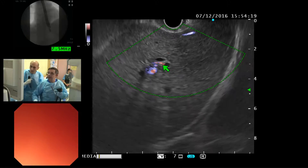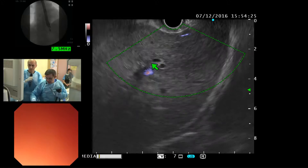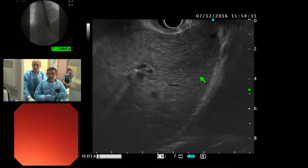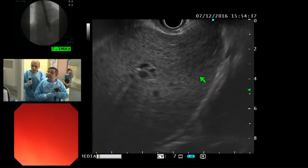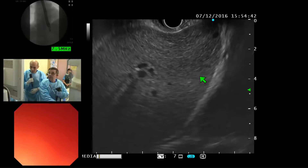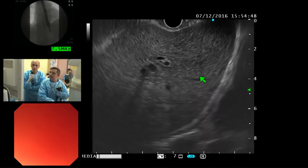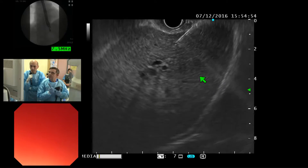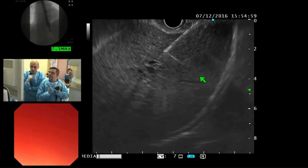I will try to target and obtain a cholangiogram of this, and after we will see if it's possible to put a wire in. I'm using the standard 19-gauge needle. It's a little bit too far — into the drain. So it's decompressed. Now I try to target this very small duct — it's very difficult to target such a structure.